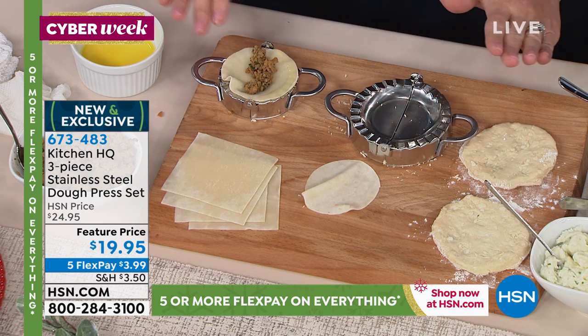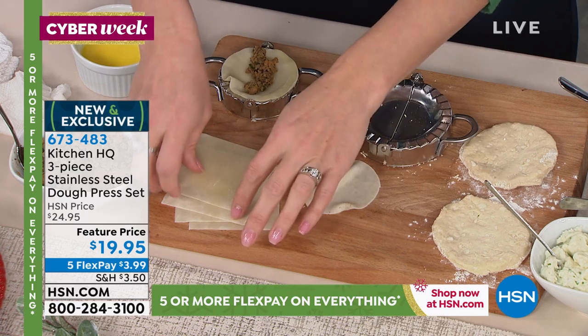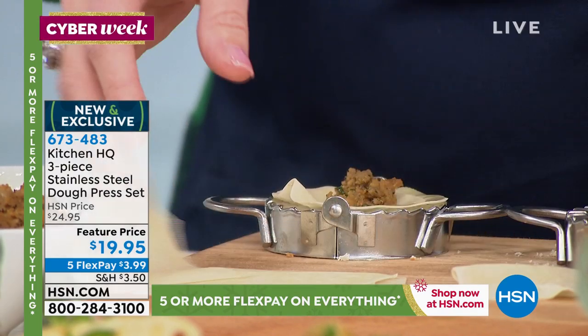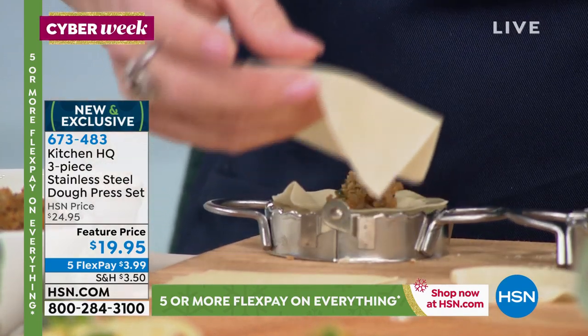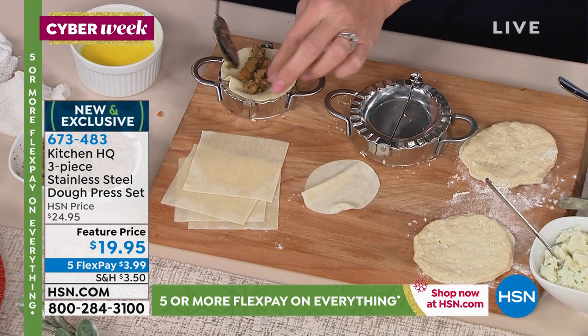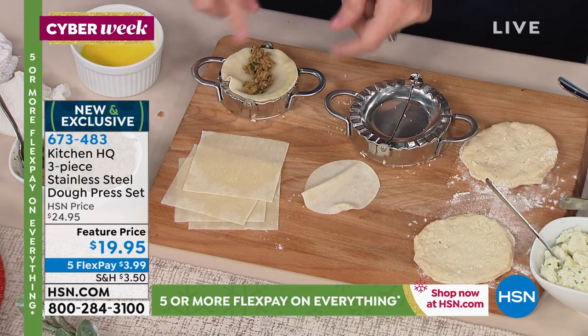By the way, dishwasher safe, three different sizes, stainless steel, and it cuts the dough. You don't have to make your own dough — you can buy wonton wrappers already done. This is just biscuit dough, you buy it pre-packaged and stuff it with whatever you choose. We're about to make a wonton. I did some seasoned pork, seasoned with ginger and garlic.